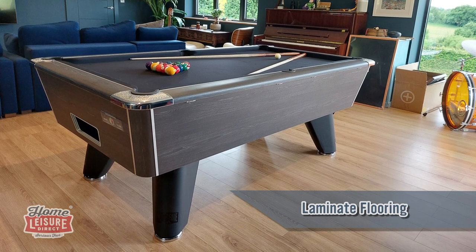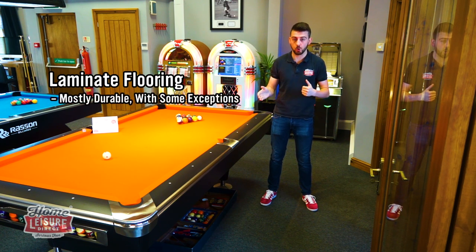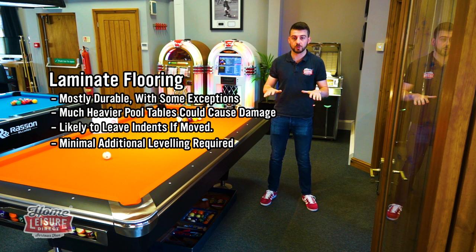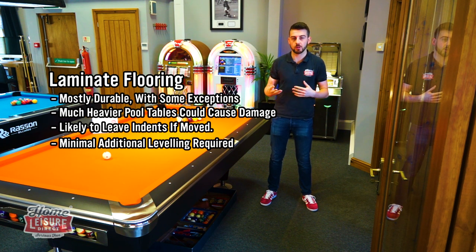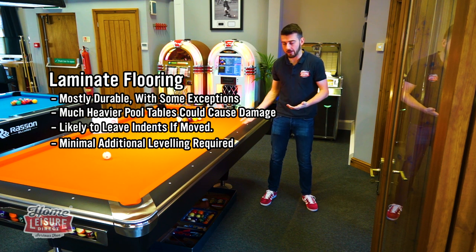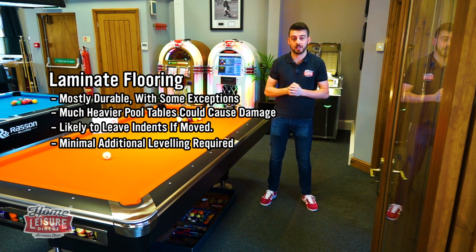Laminate — generally a really good option. A couple of things to consider: with smaller tables like English pool diners, they'll sit comfortably and leave smaller imprints. With larger pool tables, like the Lincoln I'm stood next to now, you need to consider a bit more. Because laminate pieces join together, there can be weak points at the joins. Check your laminate samples from your suppliers, or check with your manufacturer, because you don't want to risk leaving something heavy on a weak point. But generally laminate is a really good surface — we've done plenty of installs on laminate and it looks great.